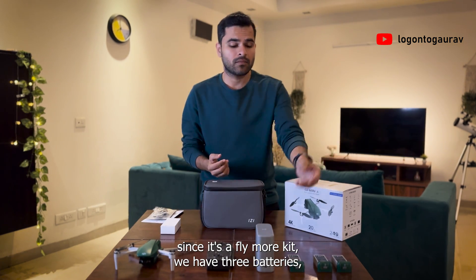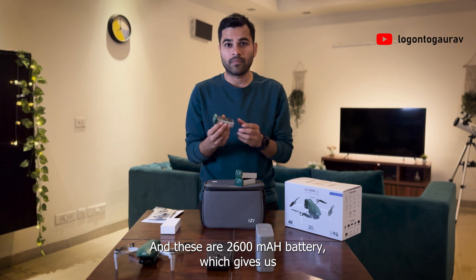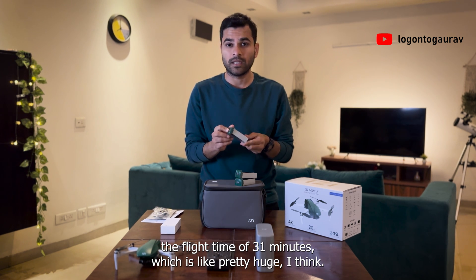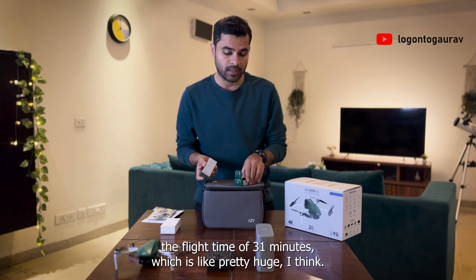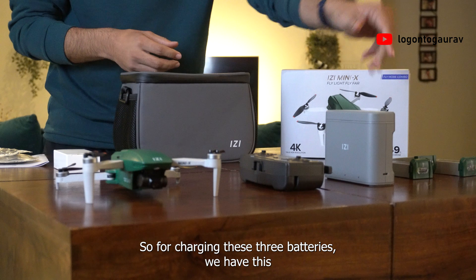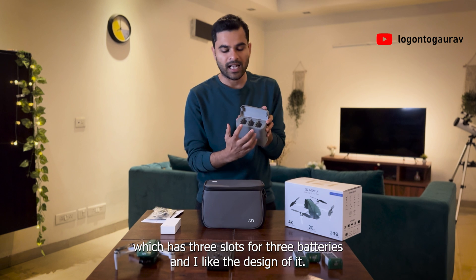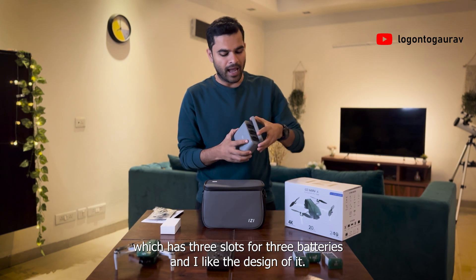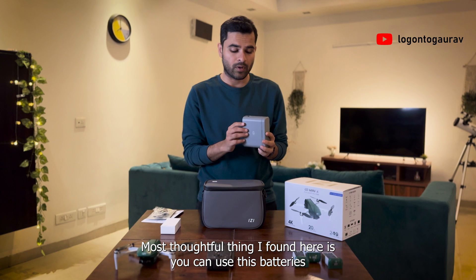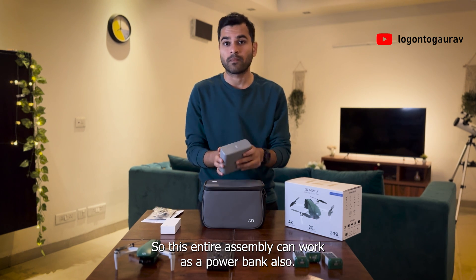Since it's a Flymore kit, we have three batteries — basically two extra batteries that we get in the Flymore combo pack. These are 2600 milliampere-hour batteries, which give us a flight time of 31 minutes, which is pretty huge. For charging these three batteries, we have this fantastic tri-charger hub, which has three slots. The most thoughtful thing is you can also use these batteries as a power source to charge something else — so this entire assembly can work as a power bank as well. Amazing feature.